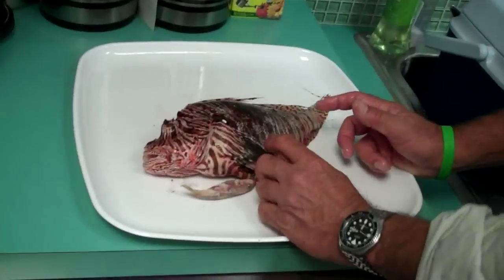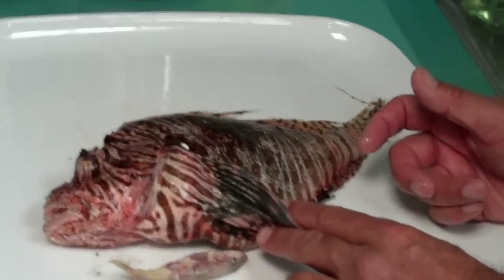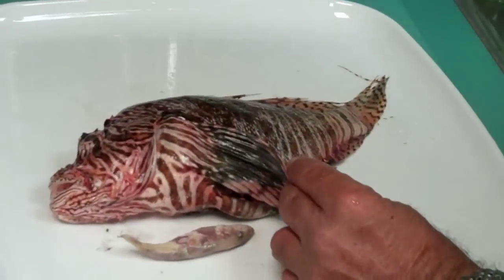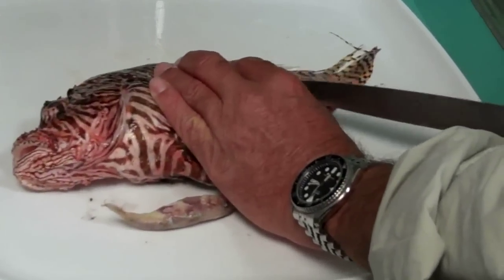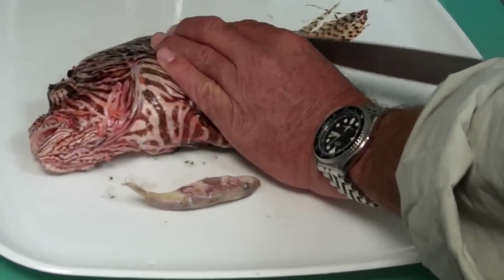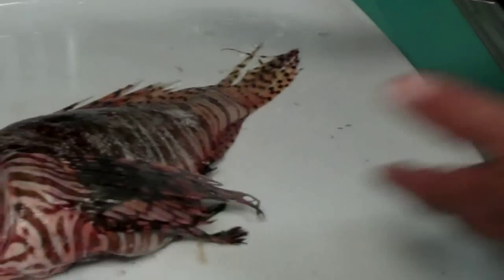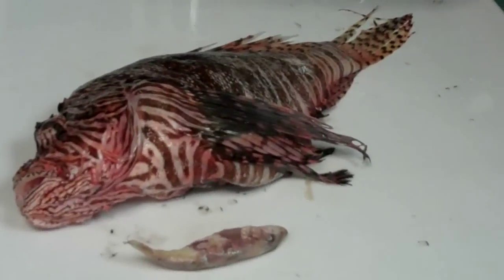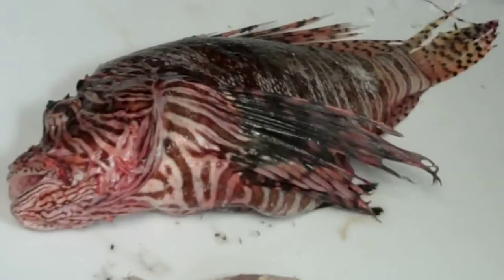A couple things that can be done. A lot of people, especially in the islands, like to eat their fish whole. So you would just gut it and then scale it. The scales come off very easily and they're very small. You can see the scales are really small and come off really easily. So you could scale it, gut it, and then fry it whole — there are many ways to prepare a whole fish.